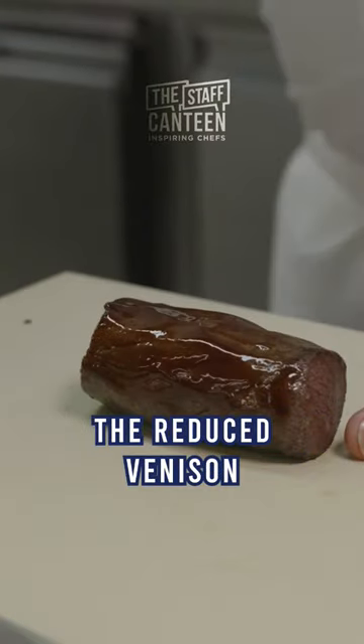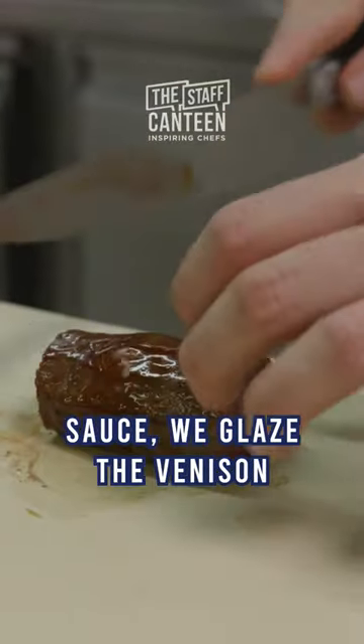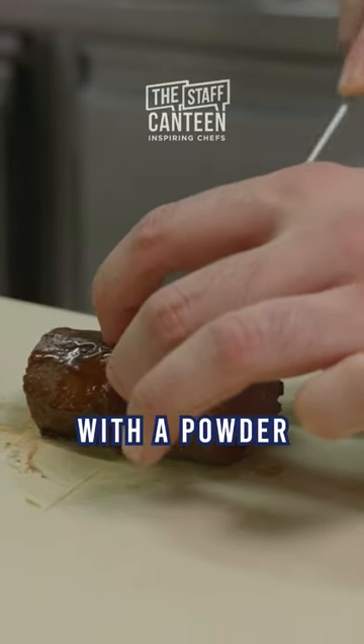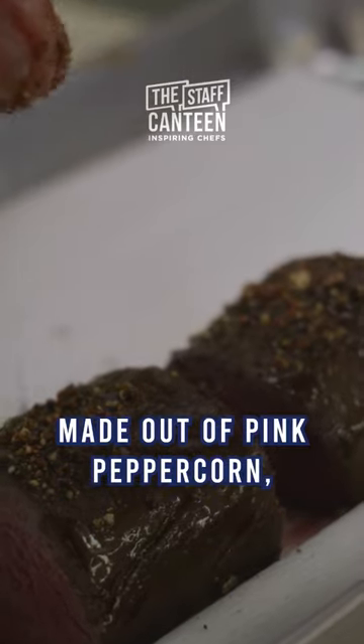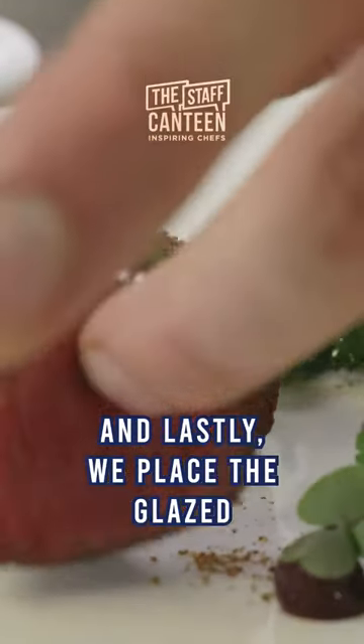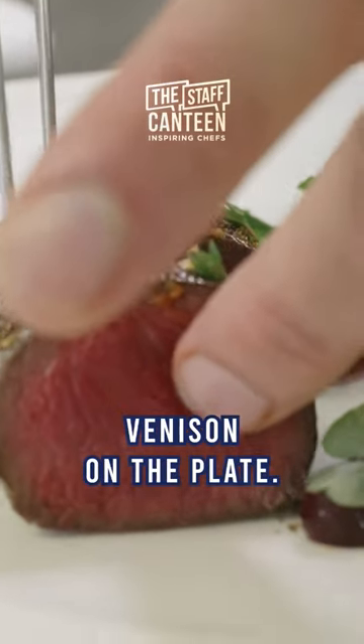Then with some of the reduced venison sauce, we glaze the venison and carve it, dusting it with a powder made out of pink peppercorn, Sarawak peppercorn, and Madagascan peppercorn. Lastly, we place the glazed venison on the plate.